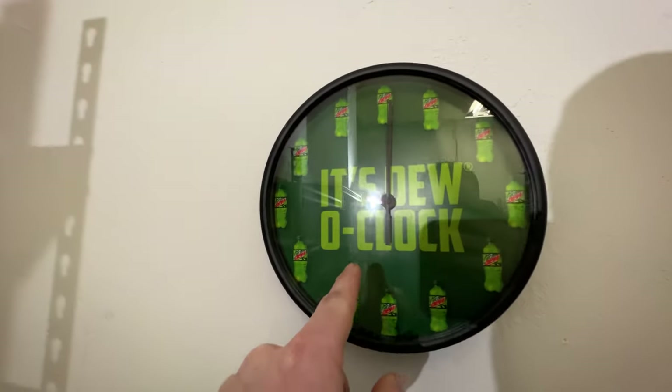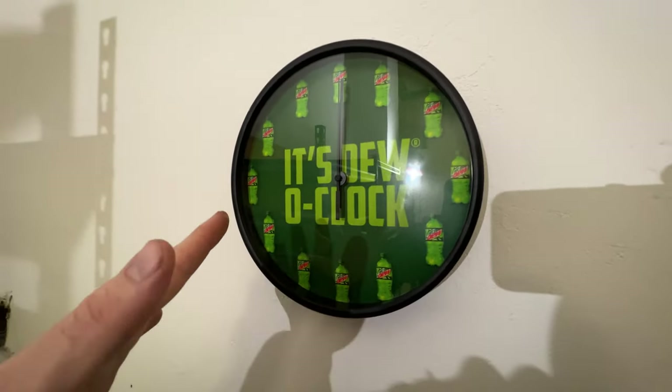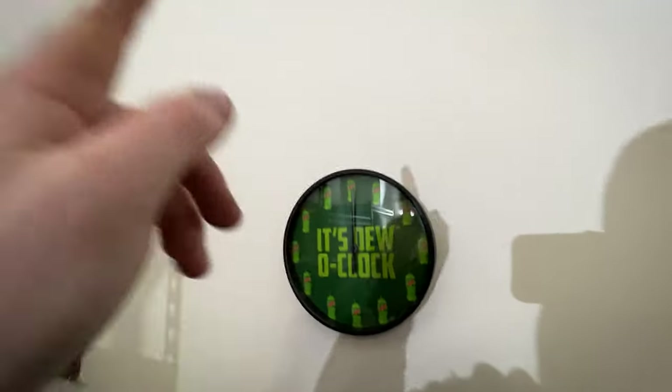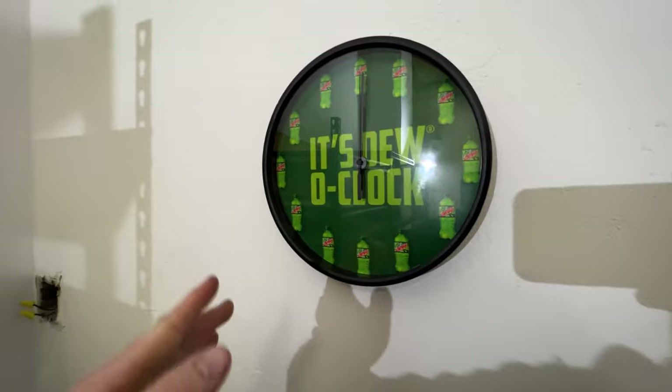Mountain Dew actually sent me a clock because they saw one of my videos that had Mountain Dew in it and they liked it so much they even followed me on TikTok, which is wild. They sent me a clock and I am stoked on it — it is the coolest clock ever.